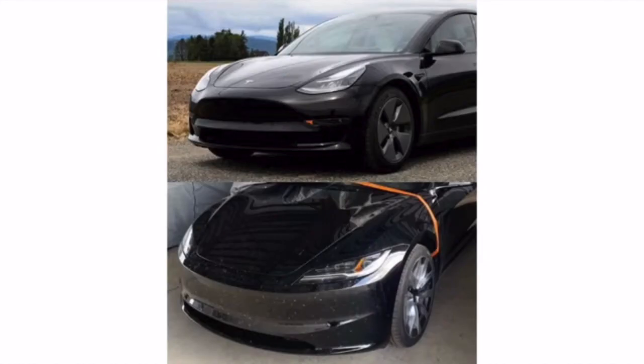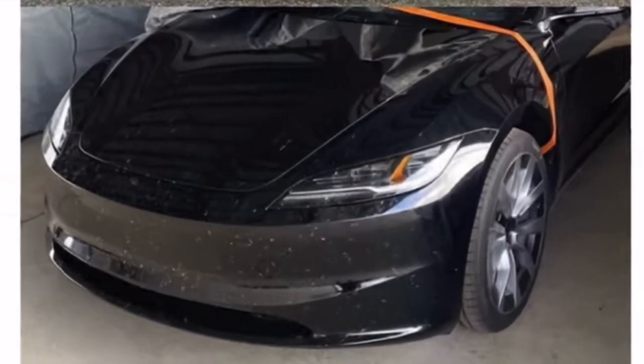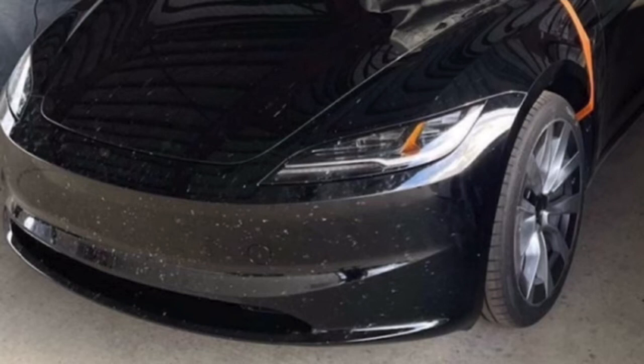Another huge change is going to be the headlights. Instead of those vertical-style headlights, they went with a horizontal style, a lot more like the Model S and X. And I can't see any fog lights in this photo, but that doesn't mean they're not there. Maybe they tuck them a little better and they're more hidden, or maybe Tesla's removing them. We have seen them remove features that people don't really use, like the sunroof in the Model S.